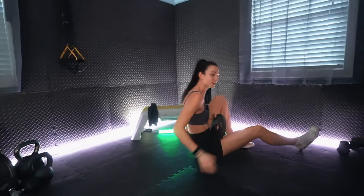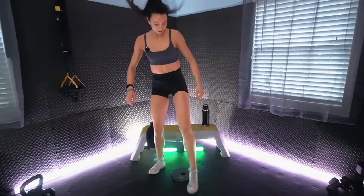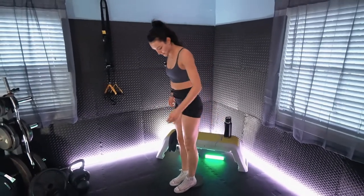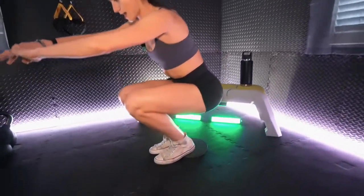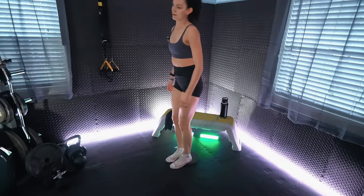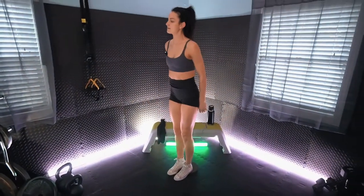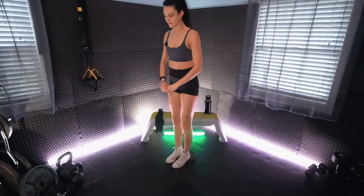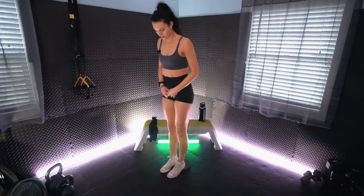Standing up, we have the heel elevated squats. Plate on the ground — midfoot and heels are on that plate. Dropping down to a challenging but doable depth for you. You want to take these nice and slow as well — dropping down nice and slow.